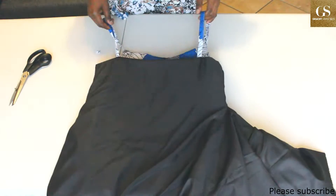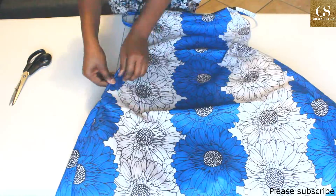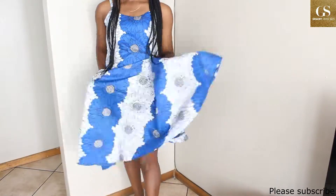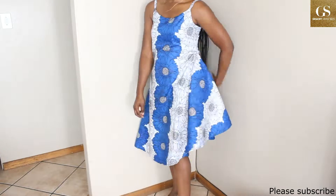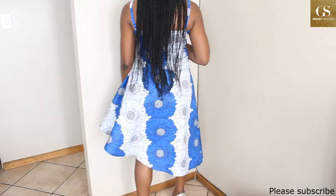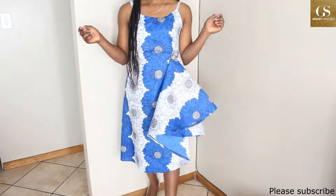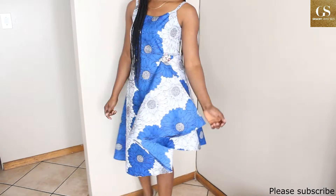Here is the pocket, and the dress is ready! You can lock it however you want — with a brooch or just as it is. It is a very simple dress. Thank you very much for watching. I hope it was helpful. Please like, share, and subscribe, drop your comments, share this, and turn on the notification bell so you won't miss the next tutorial. Till we see you again next time — take care of yourself, bye!